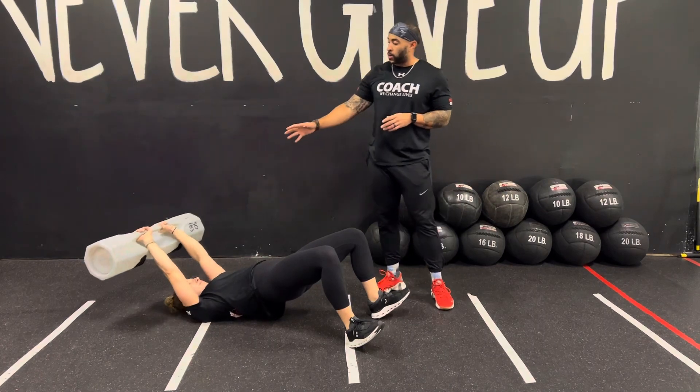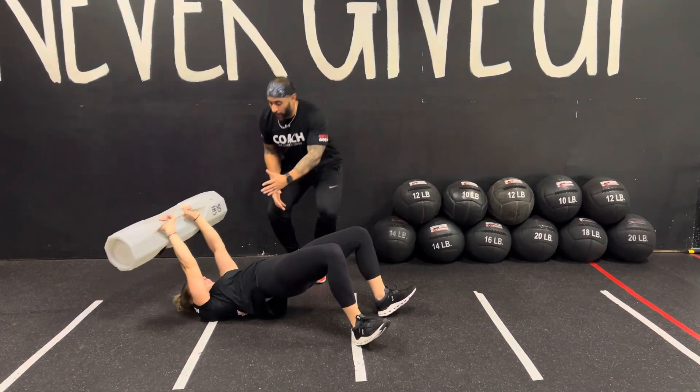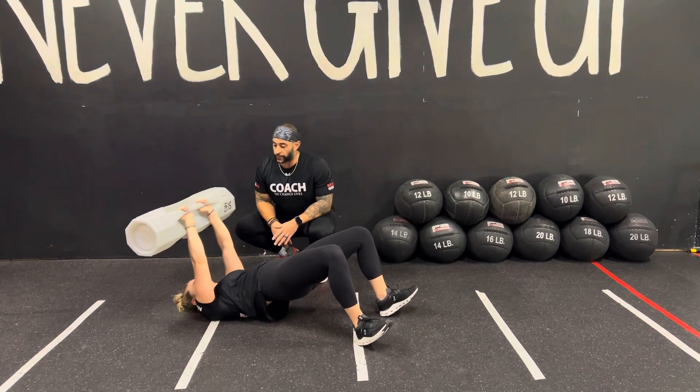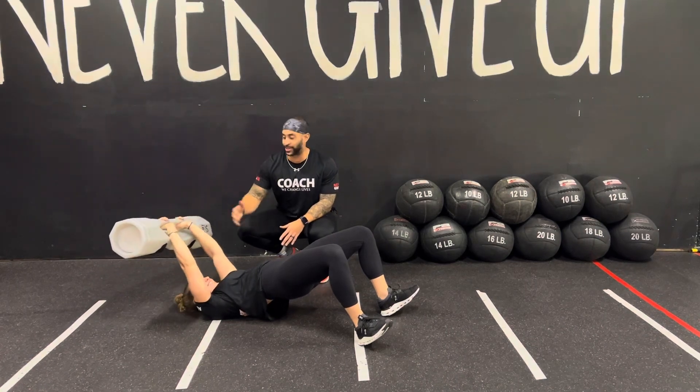From here, recommend overhand grip, especially when using surges. As you come up, you're going to get that pull over — right above the chest, squeeze the lats, and then come right back down to the floor with that pull over. Exhale as you come up, inhale as you come down.